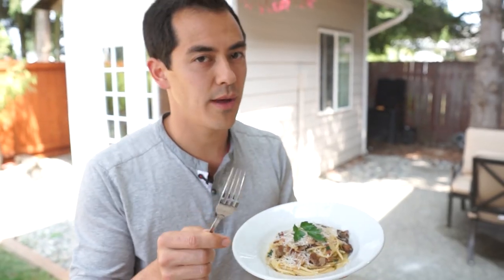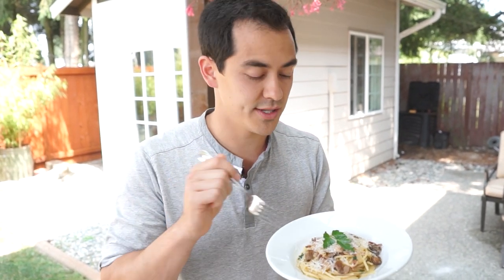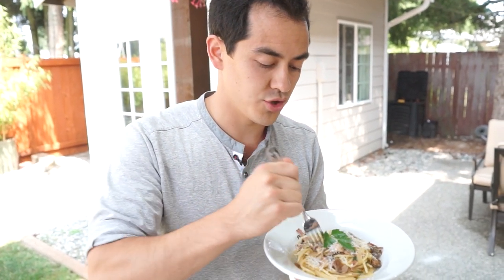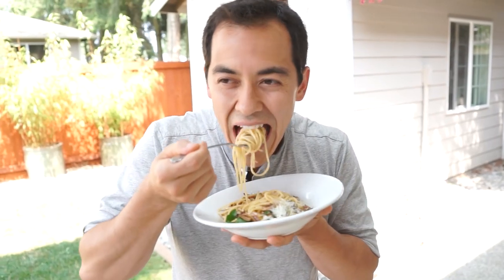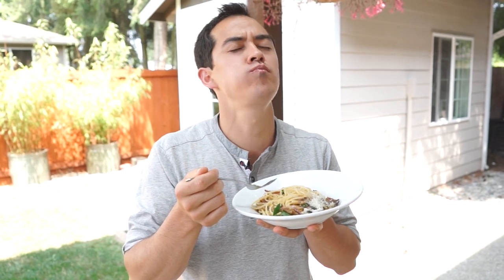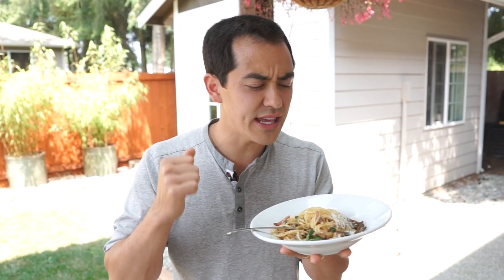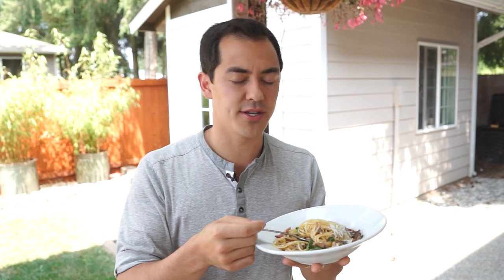Mushroom lovers, this is a pasta dish for you. Don't skip out on that soy sauce and dry heat your mushrooms at first — trust me, it's totally worth it. The smokiness gets brought out of the mushrooms from the soy sauce, and that dry pan frying really just gives it a kick of flavor.